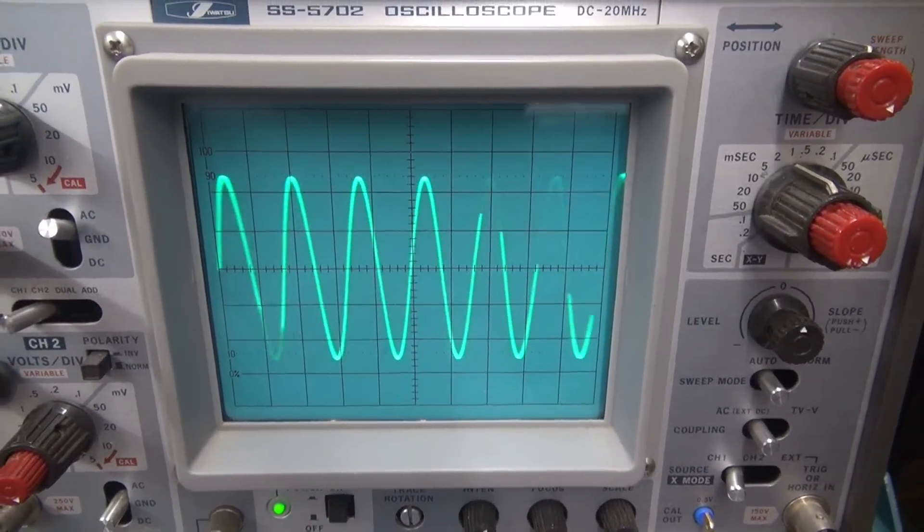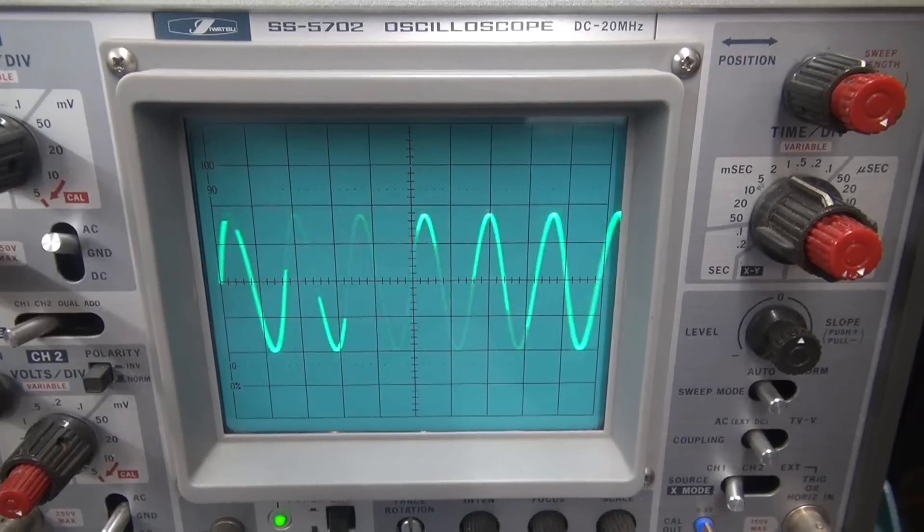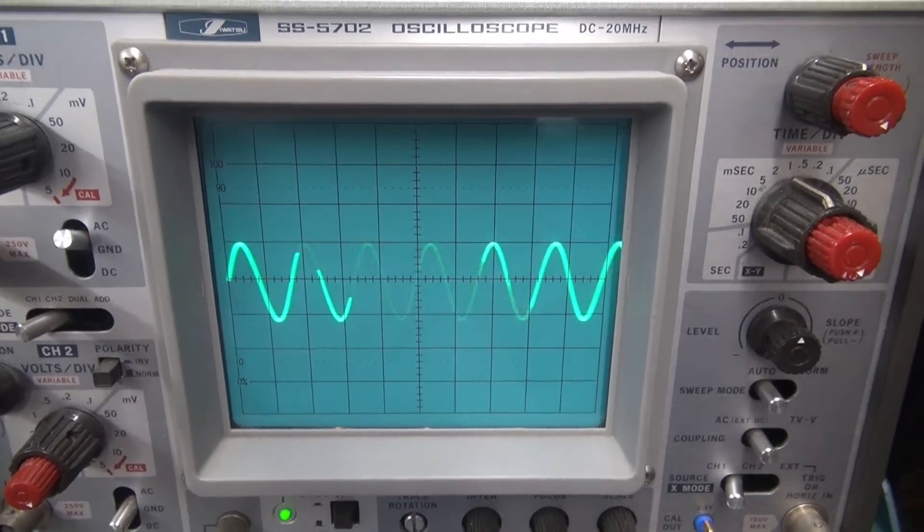Playing the treble pot — everything's responding nicely. This is going to be a great amp.